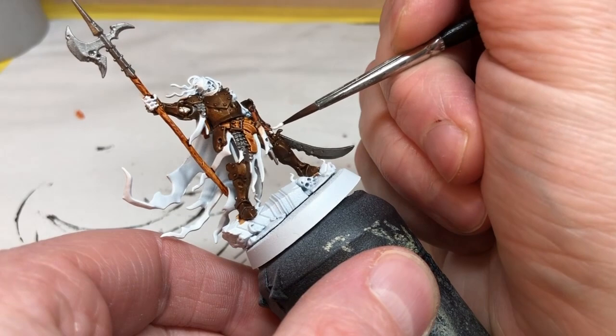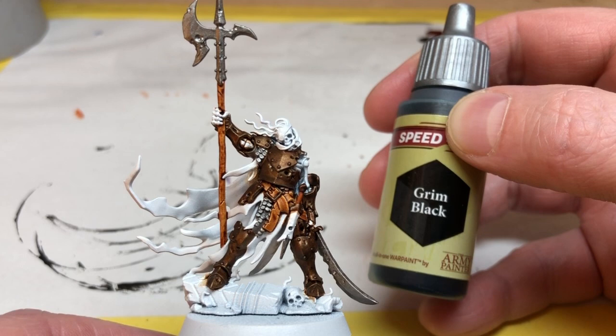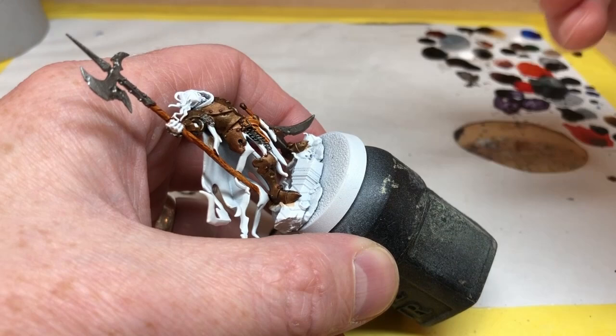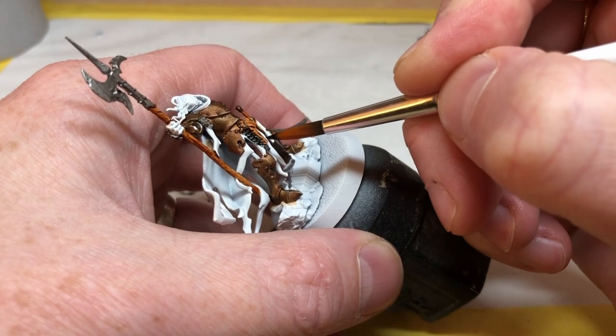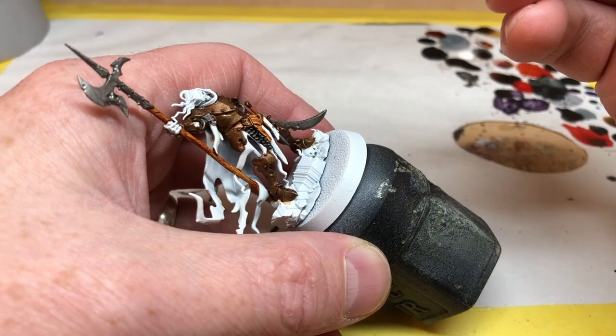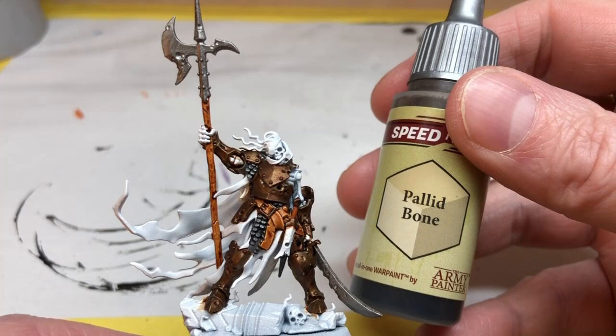I was going to put Grim Black over all of the weapons but decided to try something different with those in a moment, so instead I'm just going to use Grim Black on the chainmail links — I want those to look really nice and dark. Same process as with Hardened Leather: just a small amount over those metallic areas, being careful not to get it on the white areas for other Speed Paints. You'll notice I also put Hardened Leather on the handle of the halberd and the leather belt, which I think looks really nice.